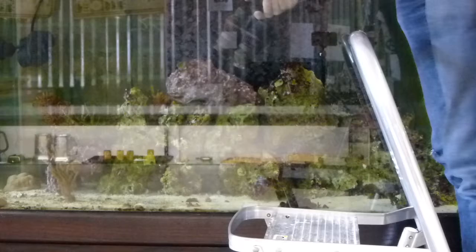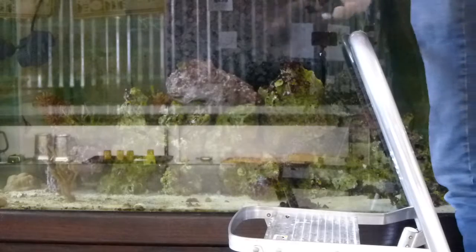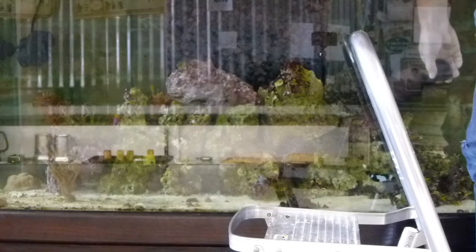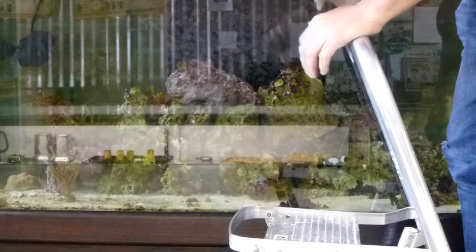Before your water change, that'll really knock out the crap that's built up in there. Your filter sock should get a lot of it, and when you do your water change, that's going to get a lot of it too. I really work this into all the nooks and crannies. If you do this every time before a water change, you'll be amazed how much cleaner your tank stays.